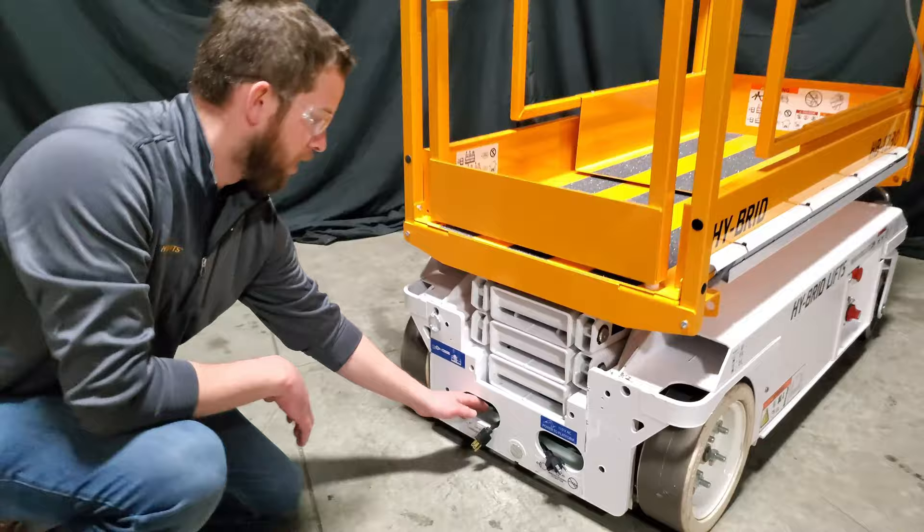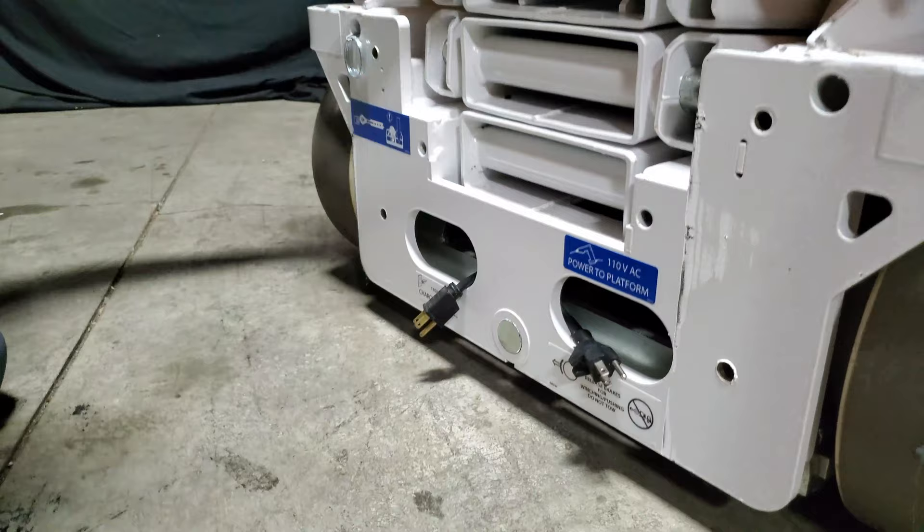To manually release your brakes on your HB1230, you need to come to the rear of the machine, reach in and flip your levers up. Once the brake lever is up, the machine is released.